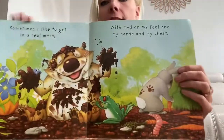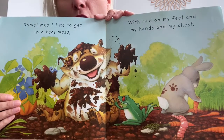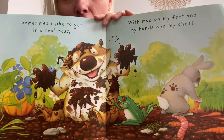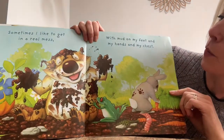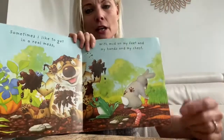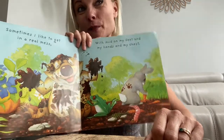Let's see what's next. This is a good book. I told you it was good. I know lots of you like this. Sometimes I like to get in a lot of mess. Look at that. He's playing in his mud kitchen, isn't he? Look at all that bubbly muddiness. Even the wiggly worms have come out to see what's going on. With mud on my feet and on my hands and on my chest. He's covered. Don't go outside and do that though, not unless your grown-ups say you can.